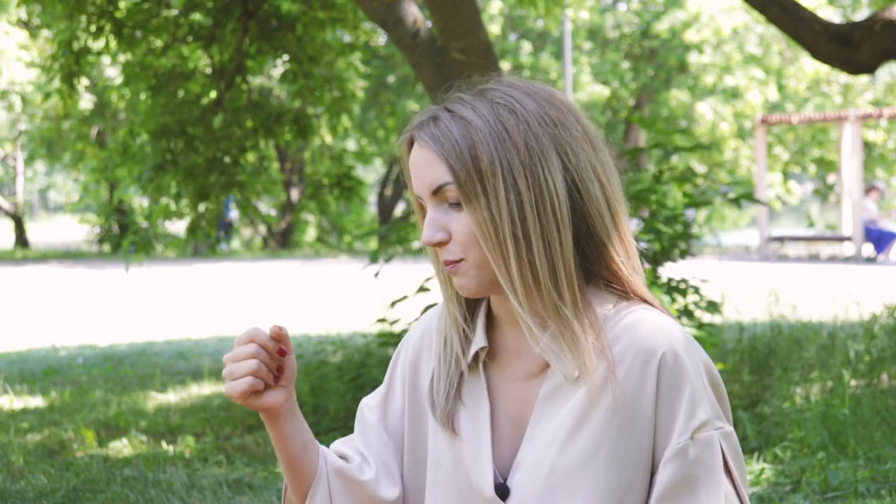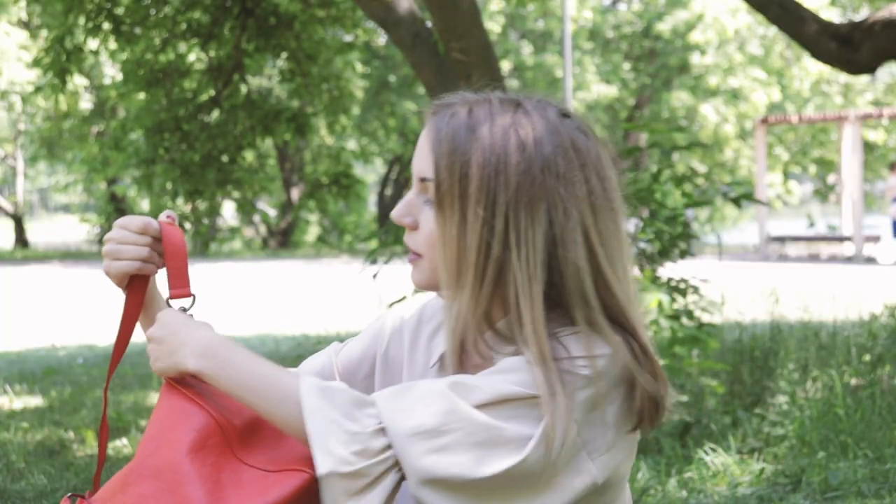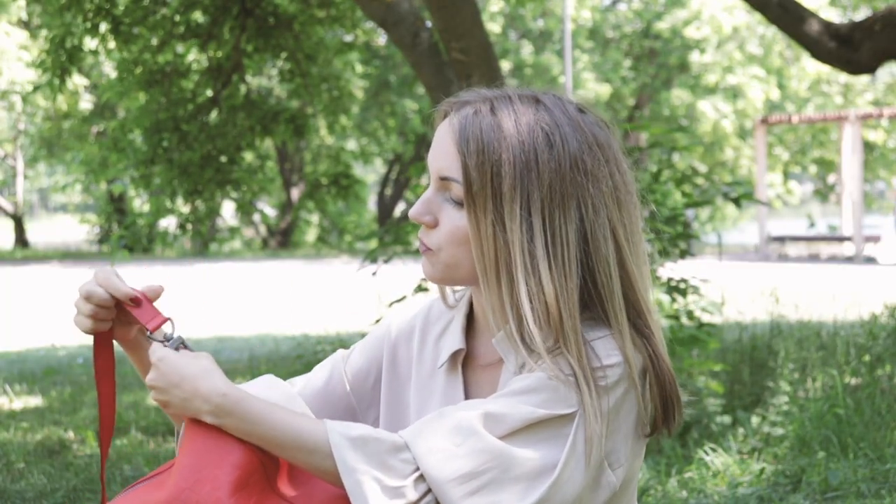When I first saw this Keepall I definitely fell in love with the color, because you rarely see a luggage piece in such bright vivid colors like this red. The hardware on this bag is very special — it looks matte — and that's what I really love about this Damier Infini collection. It looks more exquisite, more expensive, and I really love it when we compare it to a regular Keepall in Damier Ebene or Monogram.